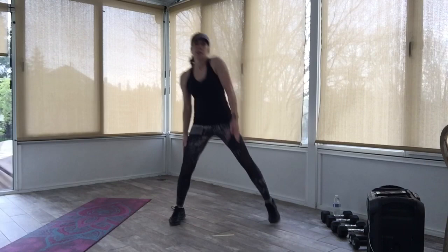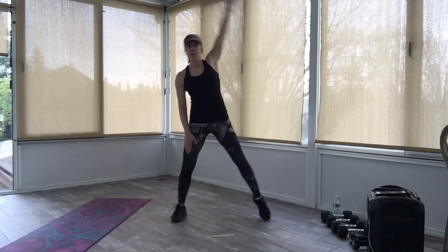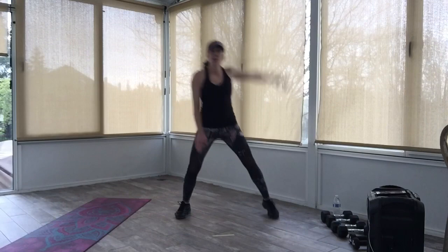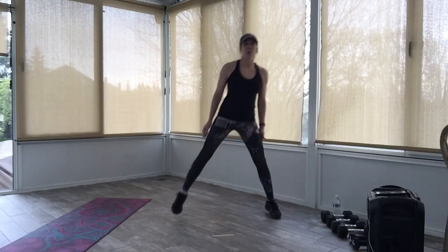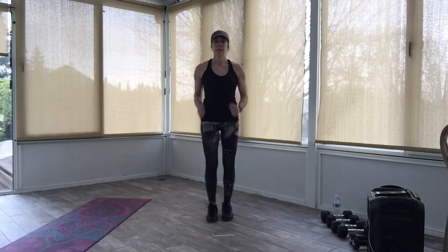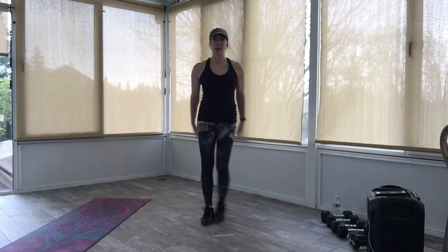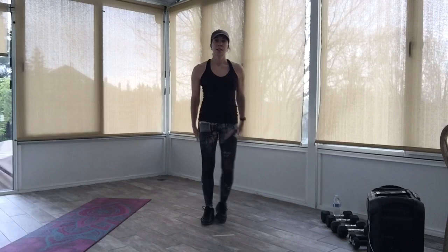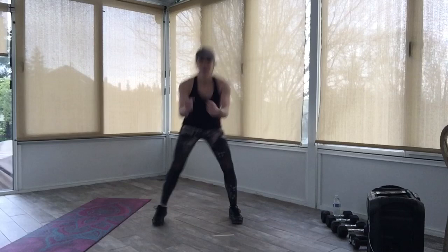Four more counts — breathe, keep the arms down, keep tapping. Bring your feet back in, march it out right and left. Now we're going to squat out and in to the right. Stay up and march it out left and right. Slide out and into the left — come on, get low, sit back. You've got four more. Stay up in the center, march it out left and right.